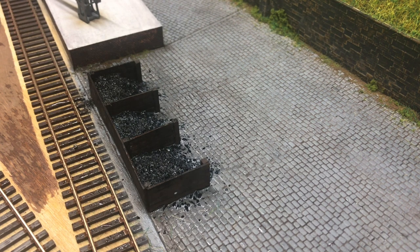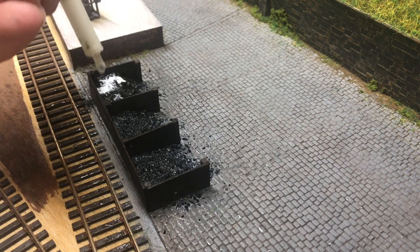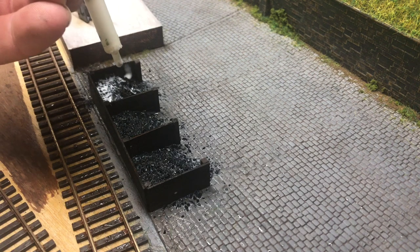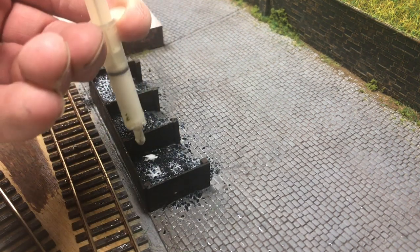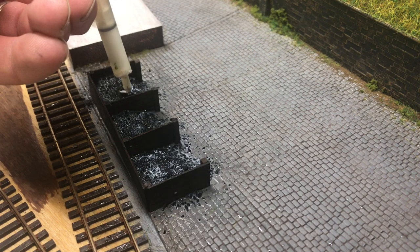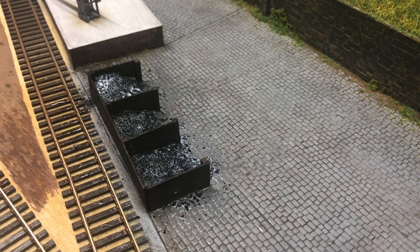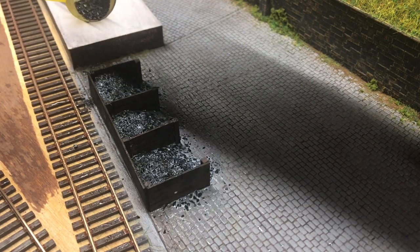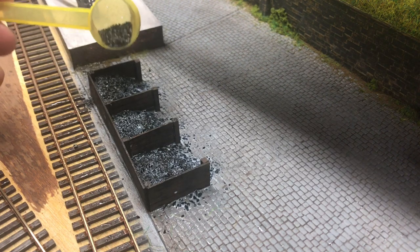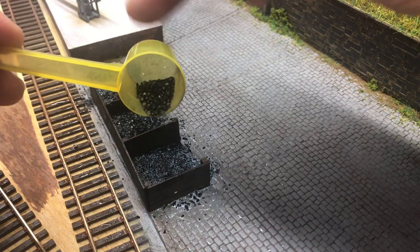You'll also find that the coal itself can appear a little bit too shiny with the glue drying on top of it. So what I'm also going to do is add another layer of PVA glue to the top, and once this is done I'm going to sprinkle some more coal on top of this PVA. That will be our final layered surface, so it will have a much more realistic look than that shiny finish you get with the PVA.